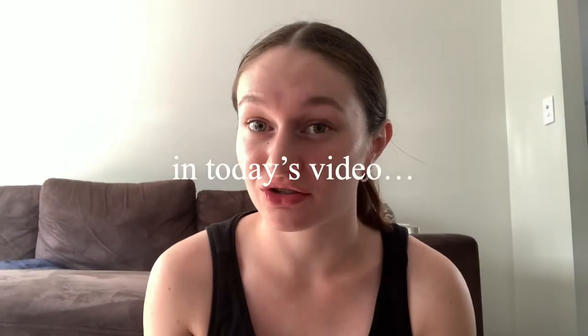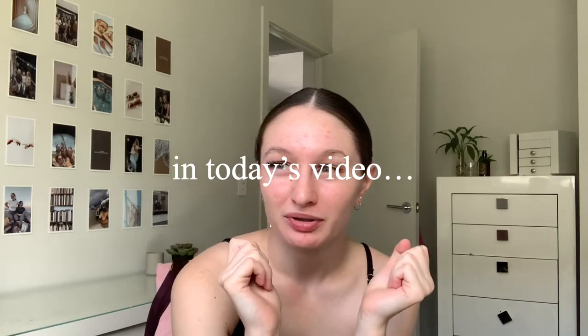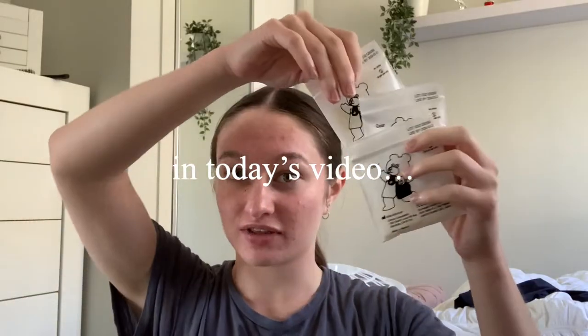Hey guys, welcome back to my channel. If you're new here, my name is Chloe, and today is the 14th of January 2021. This is my first braces update — as of today I'm pretty much onto my second month of braces.